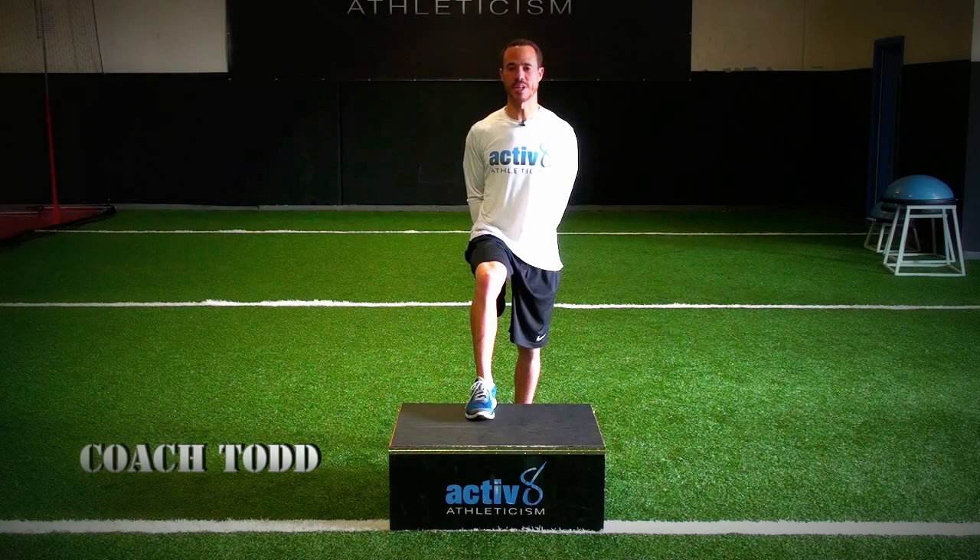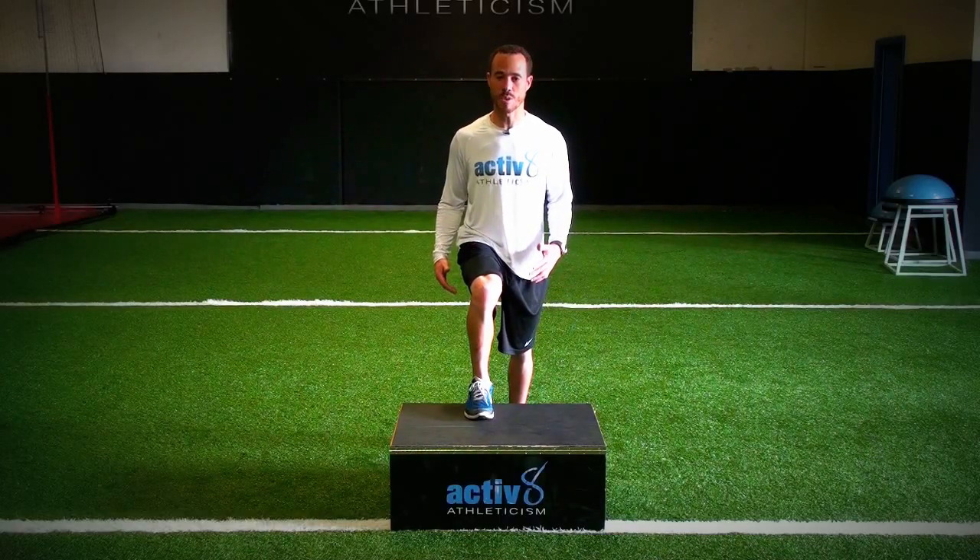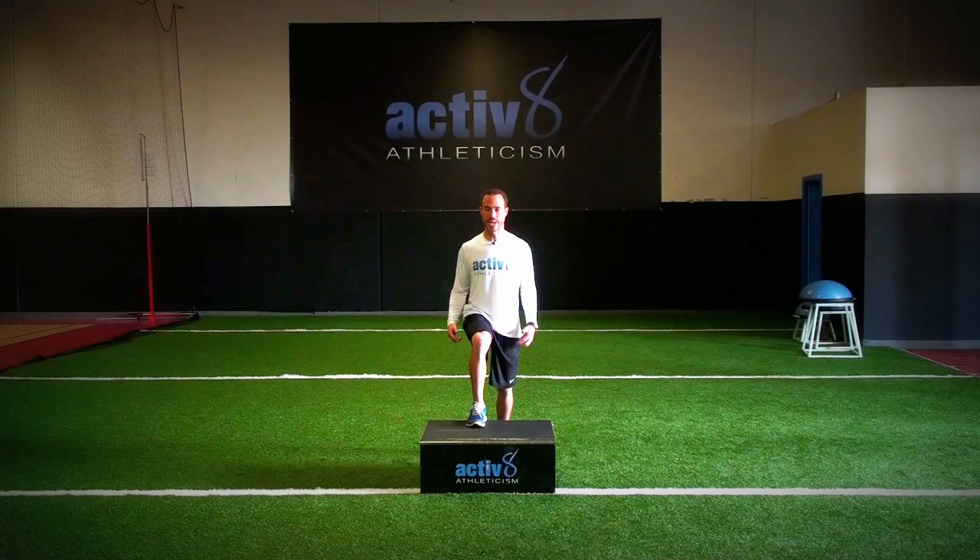Coach Todd here at Activate Athleticism, here to show you the Box Blast, a great exercise for increasing lower body strength and power. Start with your foot up on a box, lean slightly forward, push down through the box and jump.